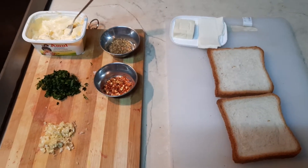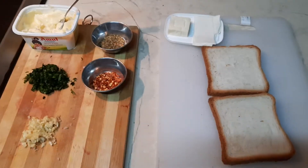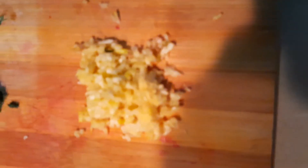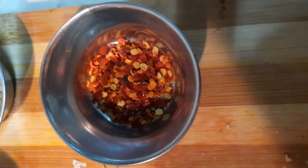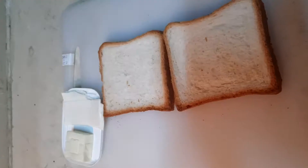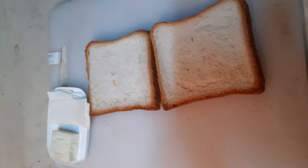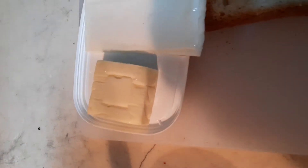Today we're going to be showing how to make cheesy garlic breadsticks. The ingredients for the garlic butter are chopped garlic, coriander, chili flakes, some oregano seasoning, and salted butter. And for the garlic breadsticks, we will need two slices of bread, one cheese cube, and one cheese slice. So, let's get started.